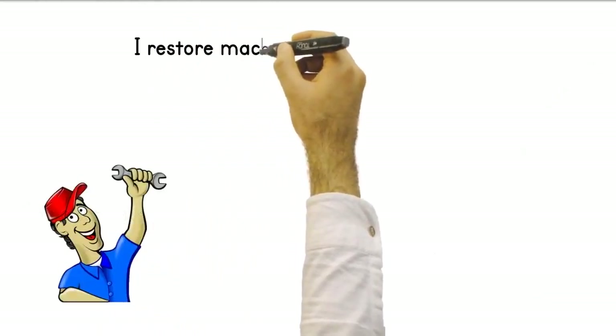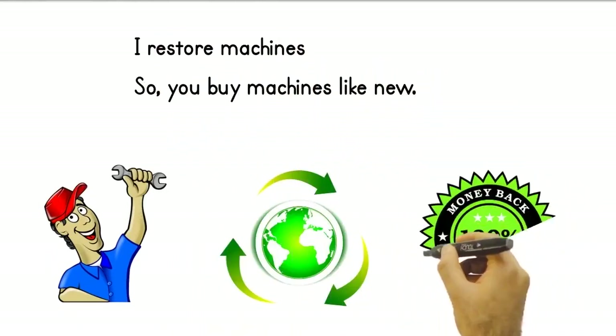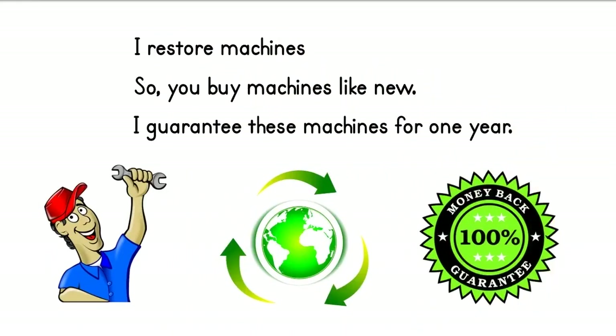Of course, if you want, I can restore the machines I find in the Turkish market for you. So you buy machines like new — and I give a full 1-year warranty on these machines that I restore.